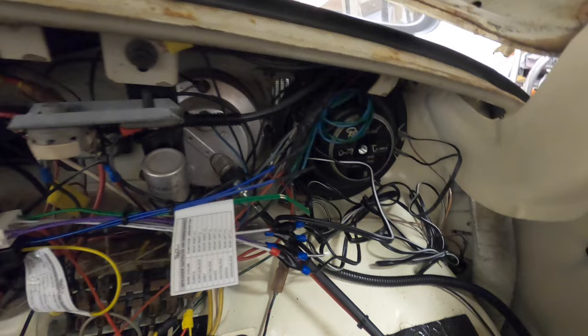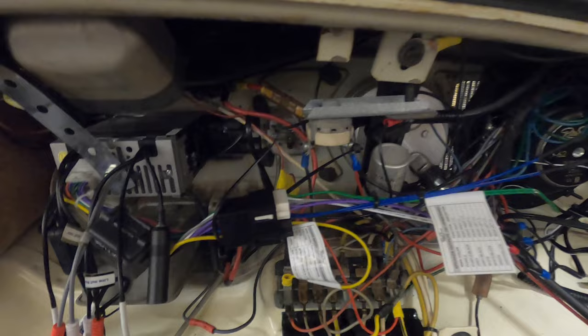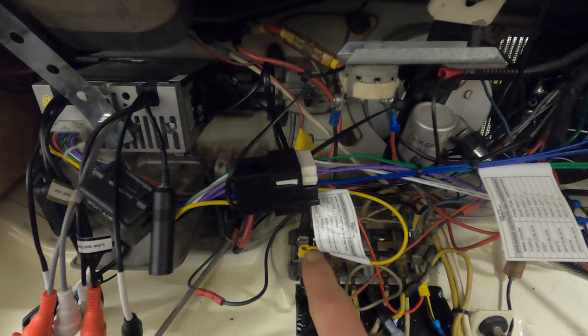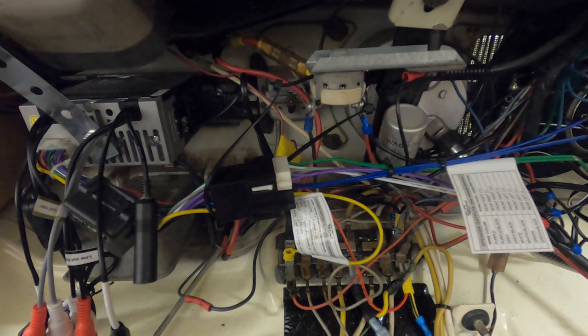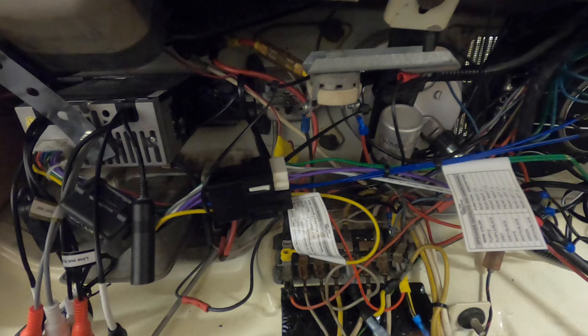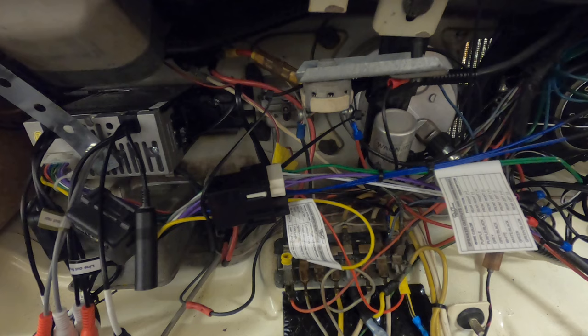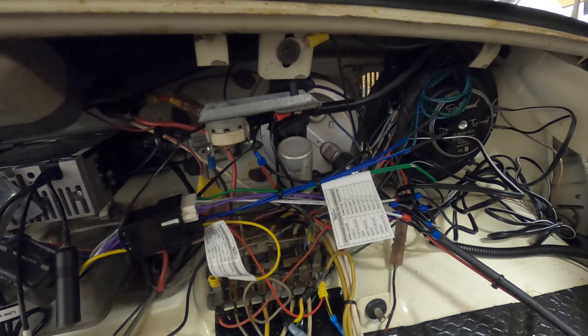I'll send a link to the speaker as well - it has a modified adapter to hook up exactly where the original speaker went. The important part, really the biggest part, is making sure you have a good ground. This is where I hooked the ground up. The yellow is your constant power - on this '63 Beetle it's bottom left - and your red is for the ignition switch, which is on the far right, bottom right. I'll send a link to the speaker; it sounds really good for just one speaker and I'm going to hook up more.